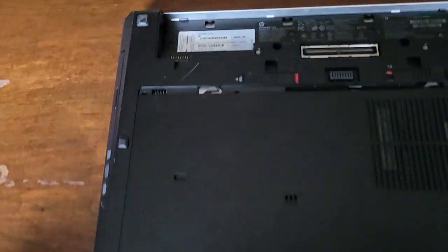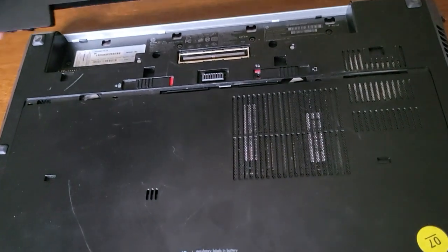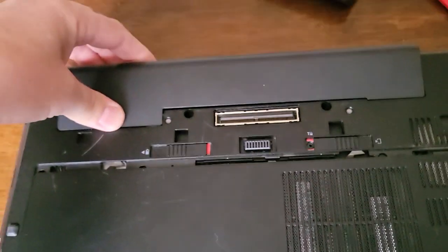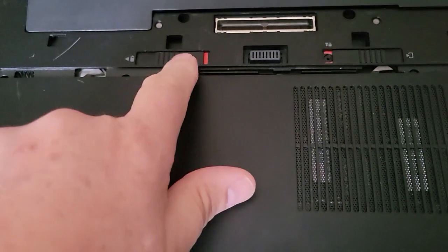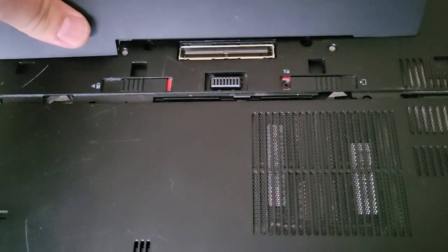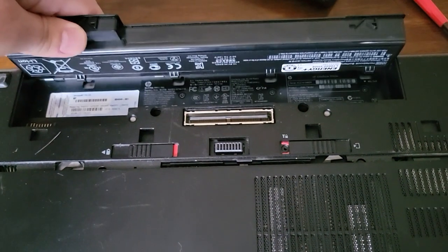For CPU removal you're going to want to unplug your computer, shut it down, and then remove your battery by flipping on these two tabs here. The battery is going to tip out like this.